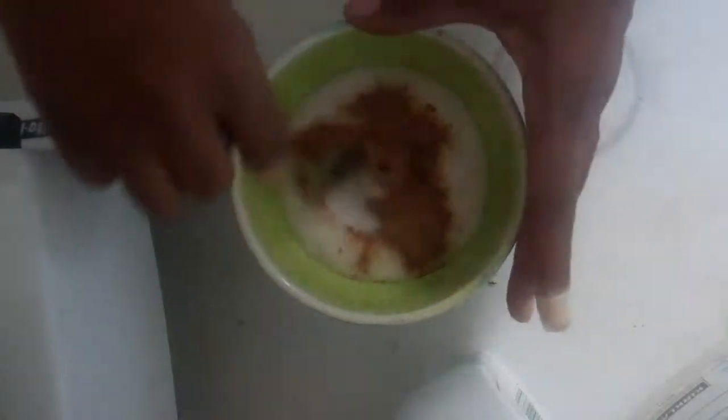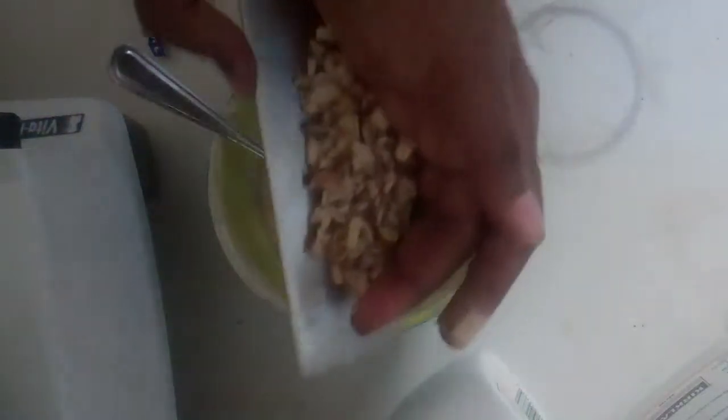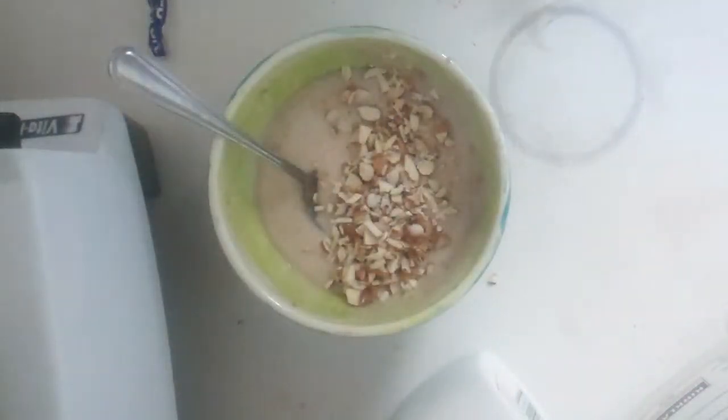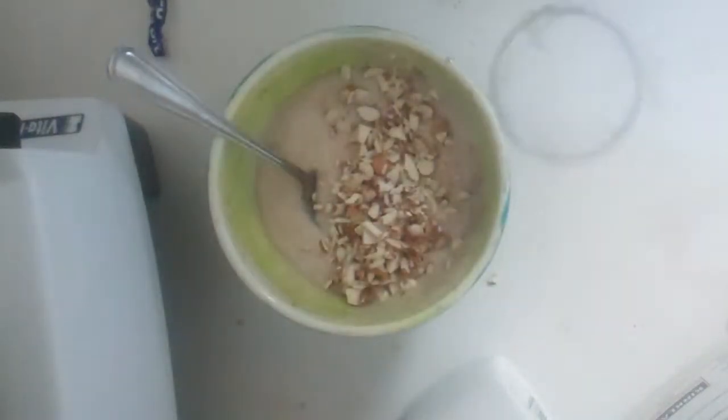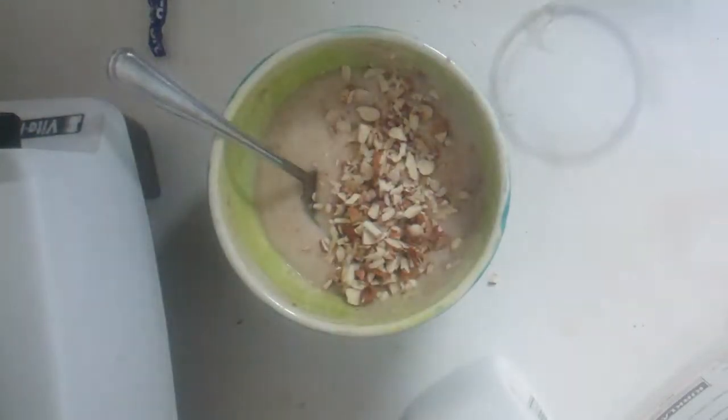And I want to just kind of mix that around. Then just to top it off, I'm going to put some almonds I just chopped up on top. It's super easy. I've gotten to the point where I can make the yogurt once I open up the coconuts in about five minutes.